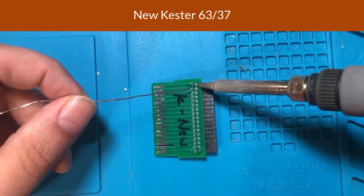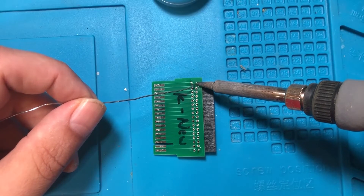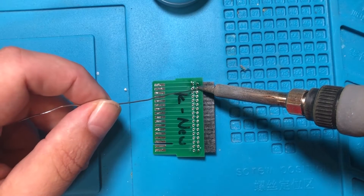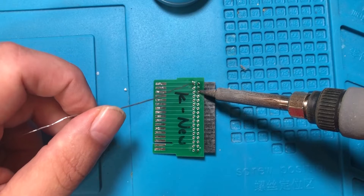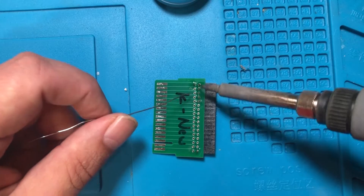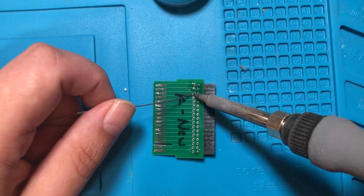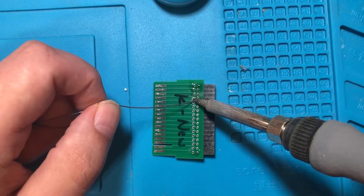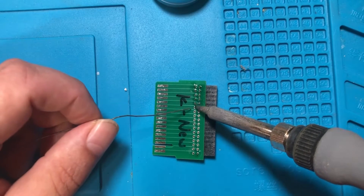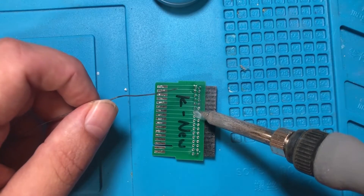Here we go with the new Kester. Note that the side with the black connector is the side with the flux. We're seeing good flow, not a whole lot of sizzle. It's got a really smooth feel — when I push it on there everything just feels good, flows well. There's a decent amount of flux running off, and even on pins that didn't have flux added, you can see a flux trail flowing down the board.